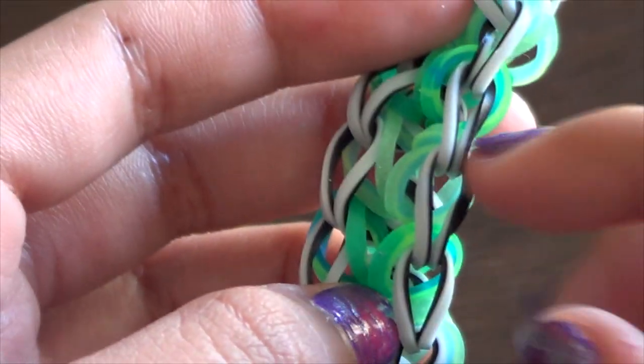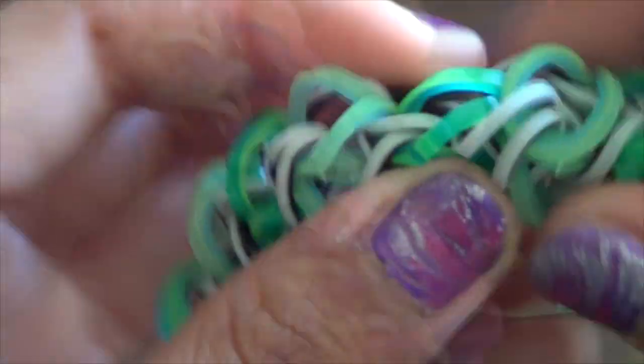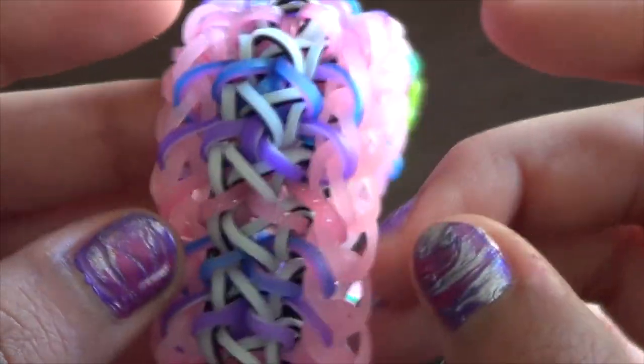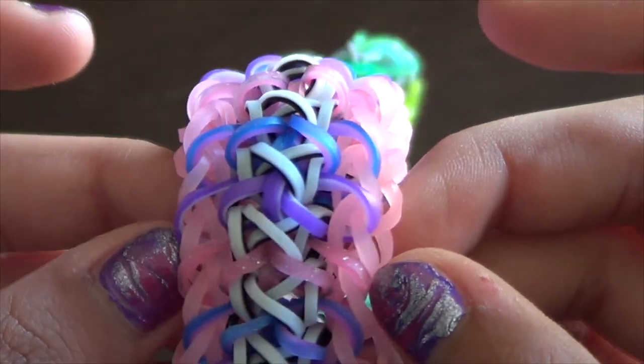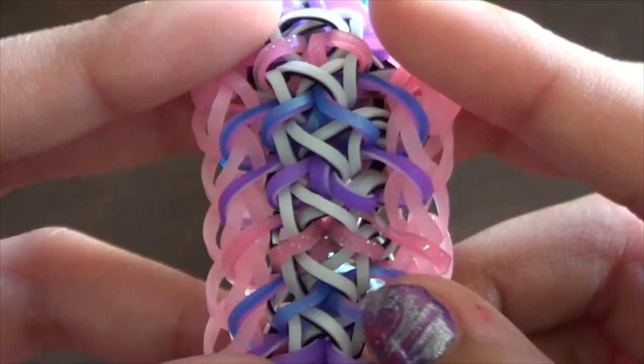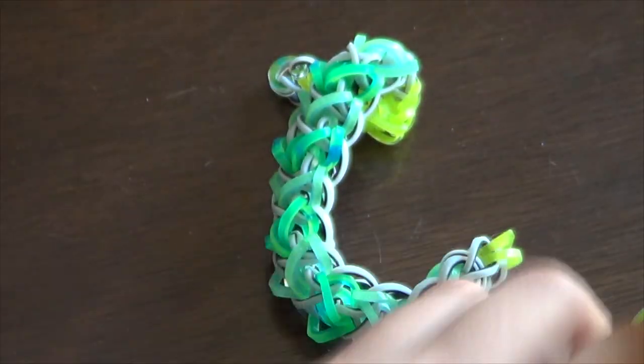This is how it looks, but I'm going to untwist everything. To untwist, just take the band and roll it in your fingers — try to do that again and again until it untwists. Now we're going to do the outer borders. I used solar pink here.